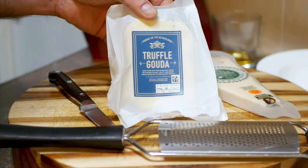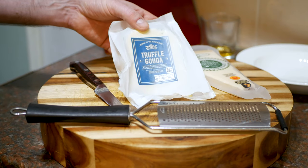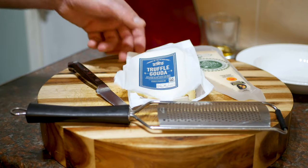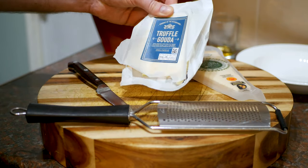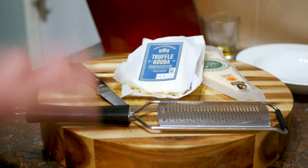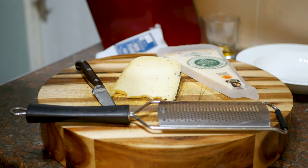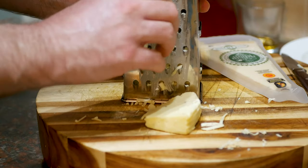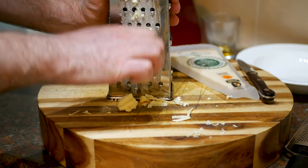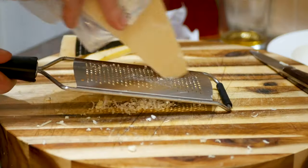I've got some gouda — or howda if you want to pronounce it properly. This particular one has truffle in it; I didn't go out seeking truffle gouda but it's got truffle in it and it's just going to add extra flavor. If you don't like truffle just find normal gouda. I've also got some parmesan. I didn't put these in at the beginning because if they're cooked too long the fat will split and you'll end up with a greasy oily mess. Make sure the cheese is fridge cold before you grate it — you'll have a much easier life.